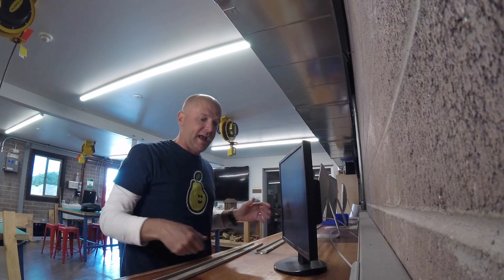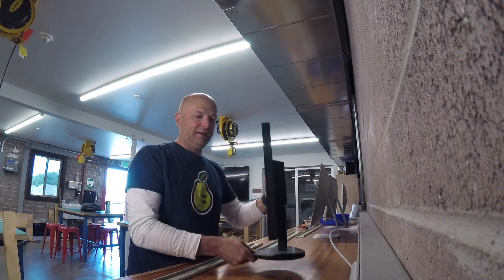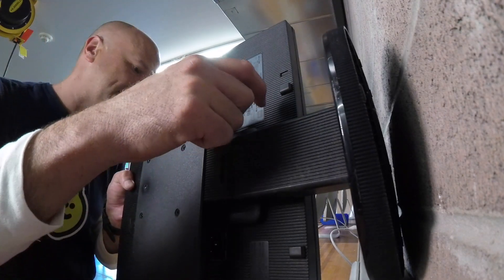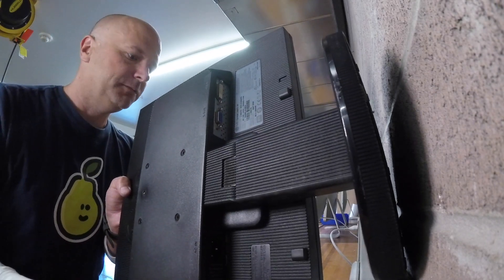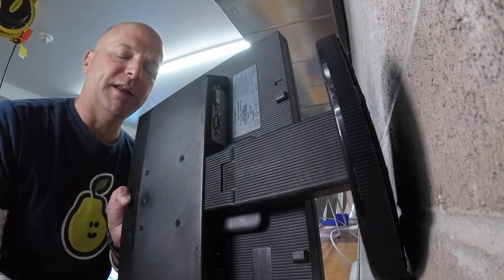One of the snags we're running into is this little base plate. We can't have this. I was hoping I could find a way to just take that off with some screws, tried prying it off, nothing really worked. So this is my solution and I'm not proud of it.